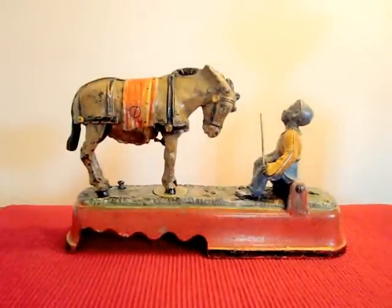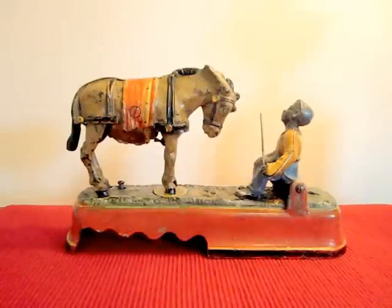This is the 'I Always Did Spice a Mule' bank. There are two banks with the same name — one's called 'Jockey Over' and one is 'Boy Seated on Bench.' This is the Boy Seated on Bench version. It was designed by James Bowen and made by the J&E Stevens Company.